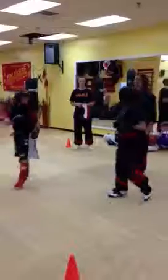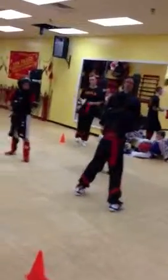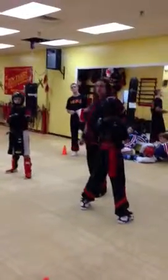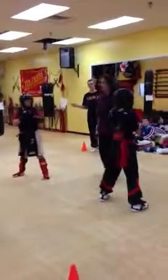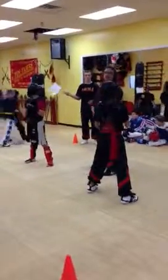Stop! Nice kick, Adam. That was on the money, that kick. I hope everybody saw that one. Are we giving a warning for side of the head contact? Absolutely. This is a boxing class, folks. Come on now.